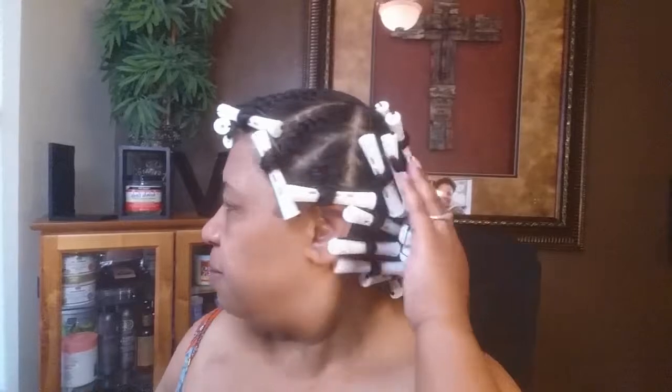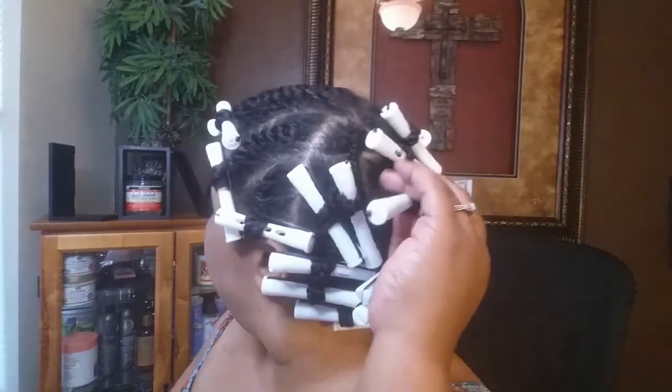Welcome back to my channel. I have braids and plaits in the back with perm rods, and flat twists up front with the perm rod. I just want to take them down with you guys. I haven't done my hair like this before so I'm excited to see. I'm going to do that last and I'll probably just cut from here because you all already seen me take down a perm rod.